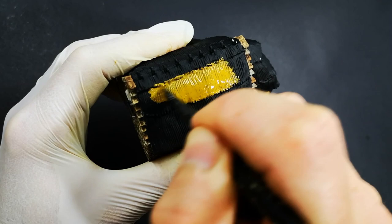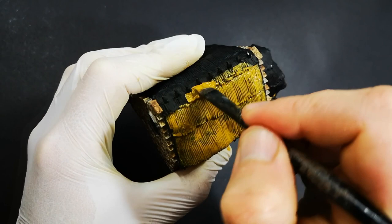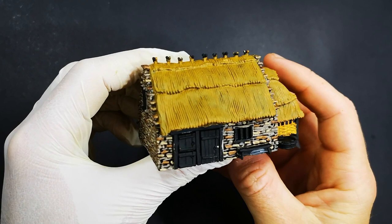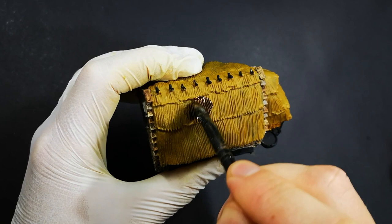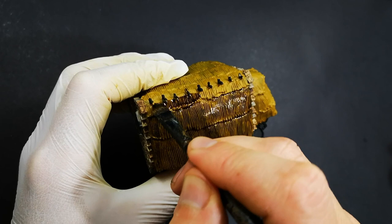I'm starting by base coating with a mix of Leather Brown and Plague Brown to get this nice sandy straw sort of colour. Plague Brown on its own would have been fine, but there was a different part of this house I'd already used it on and I wanted these different parts to read as different materials, so I needed the colours to differ — that's why I mixed some Leather Brown in as well. Now, just to really quickly bring out all of that texture and make it look as though the roof is made up of individual strands of straw, we're throwing a dark brown wash over the top to flow into all of those recesses and bring out all of that detail.